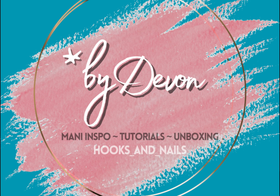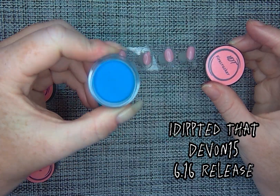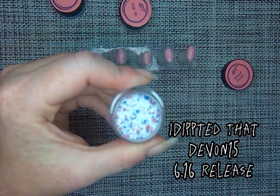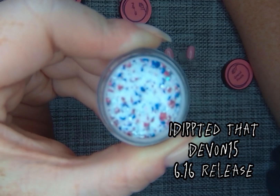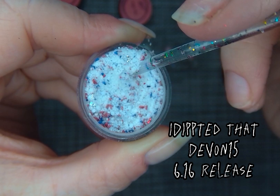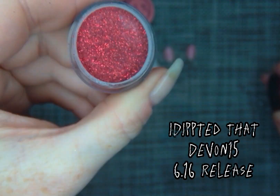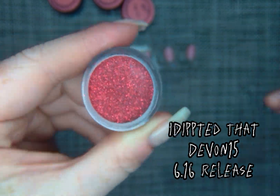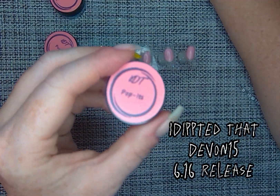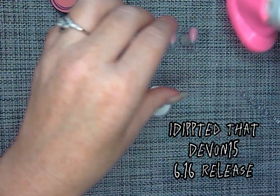Hey everyone, welcome back to By Devin. Today I'm going to be using the four new colors in the 4th of July celebration from IDT, or I Dipped That. The first one is Firecracker — a gorgeous solid blue, perfect for red, white, and blue. Then we've got Grand Finale with foils, Punk which is a red fine glitter, and last, Poppets — a bright white that glows.